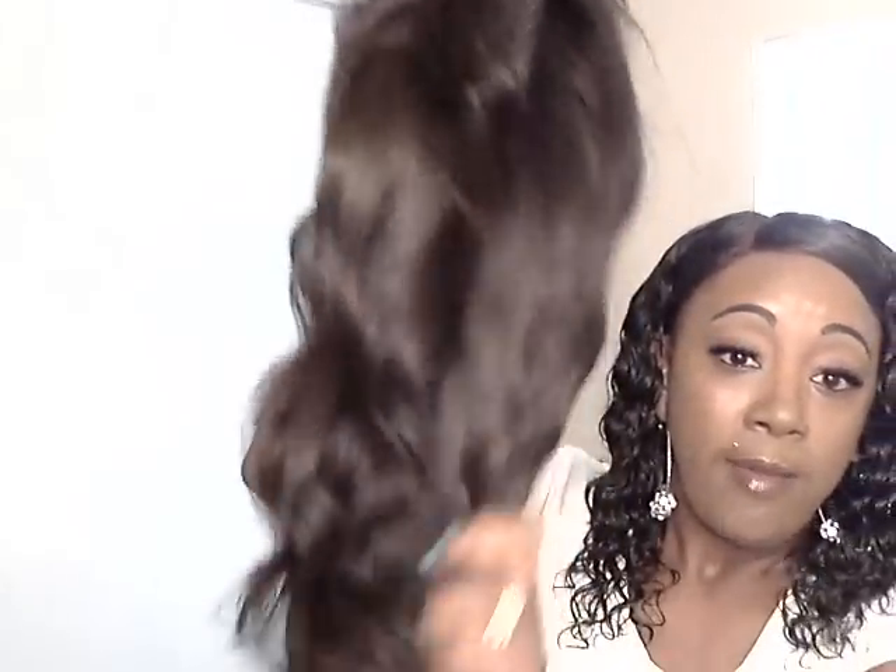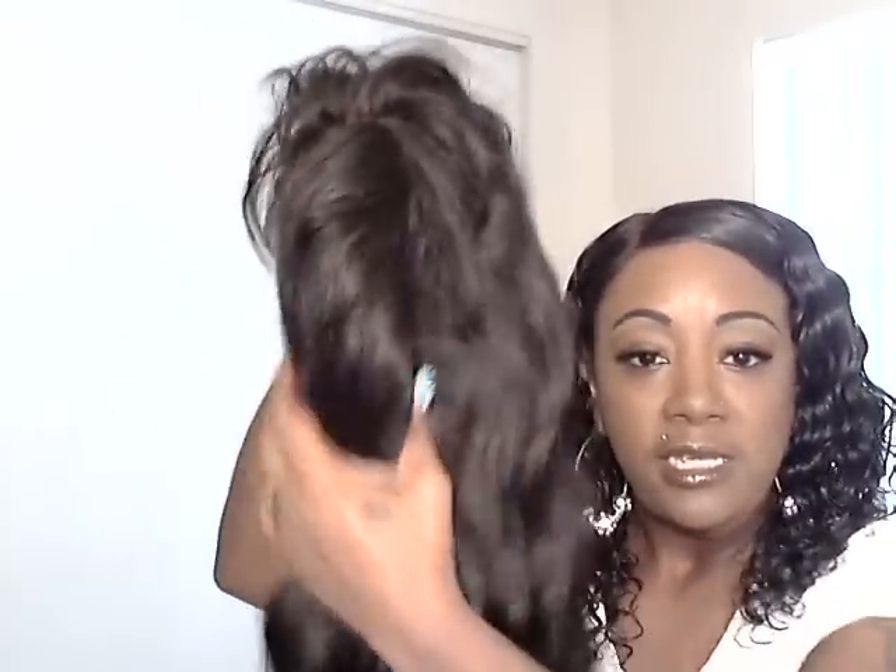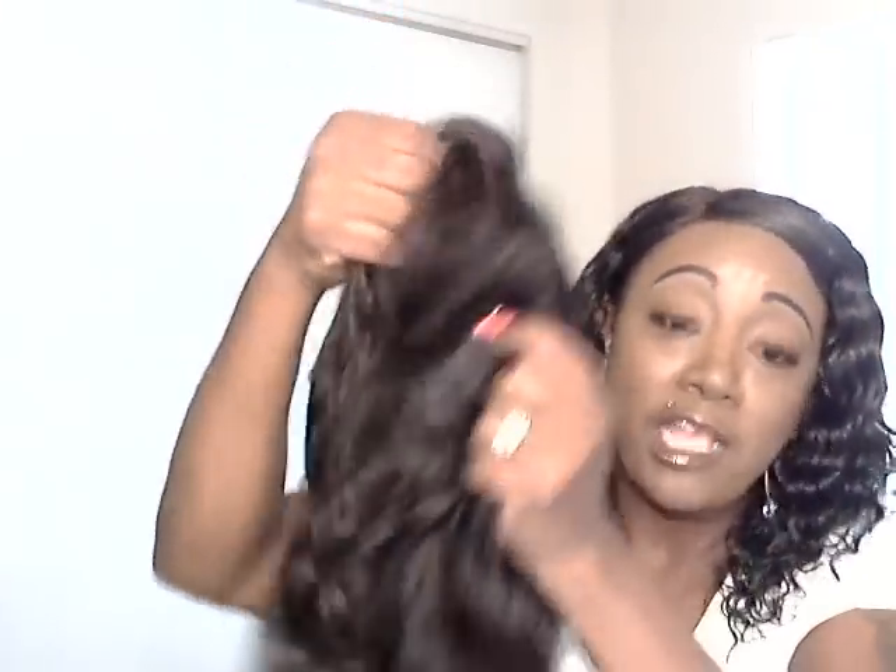Ladies, I have two packages of yummy Caribbean waves — 12 to 14 inch and 14 to 16 inch — and I got a 12-inch closure. So this is only two packs of yummy hair, y'all. Two packs, and this is a full head of hair. Usually you've got to get three packs of hair to get a full install.